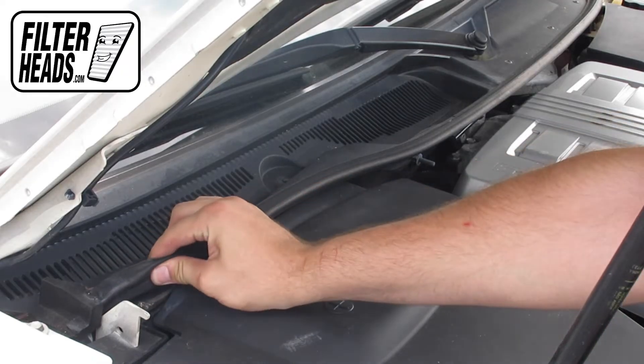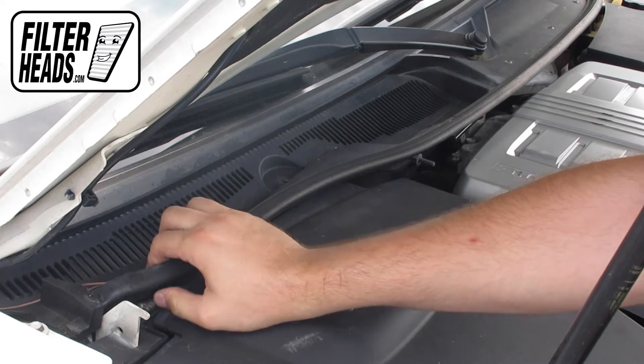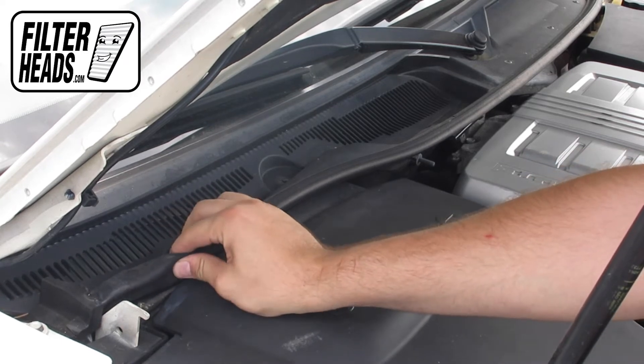Peel the weather strip back. If you leave part of it on, it will make the reinstalling process slightly easier.